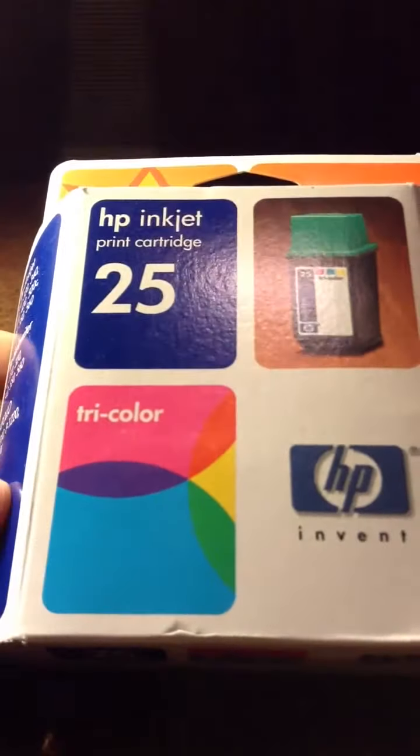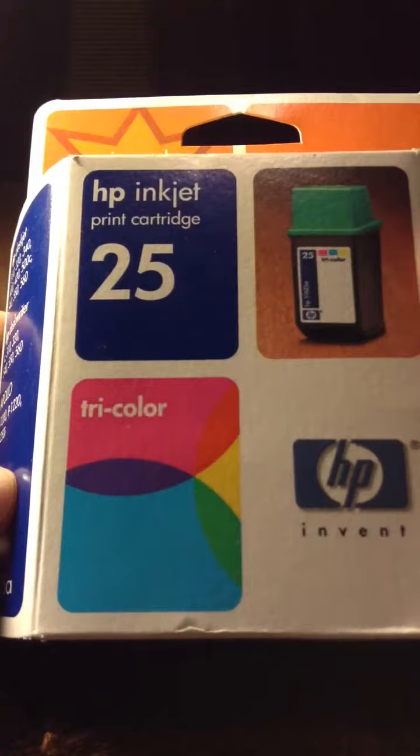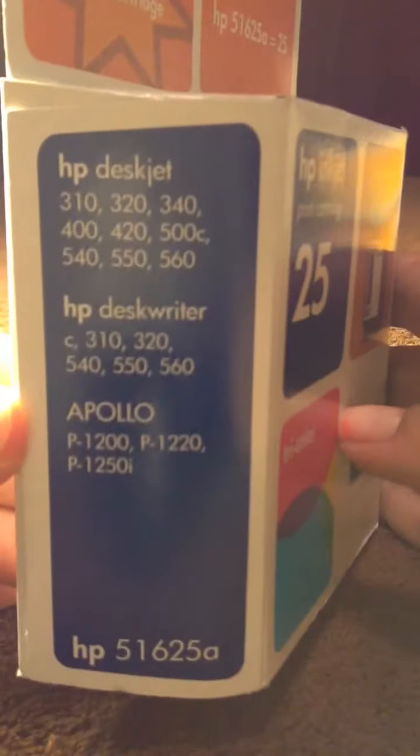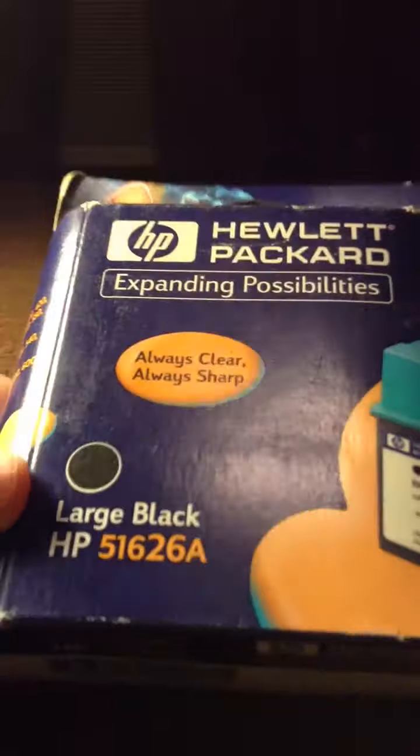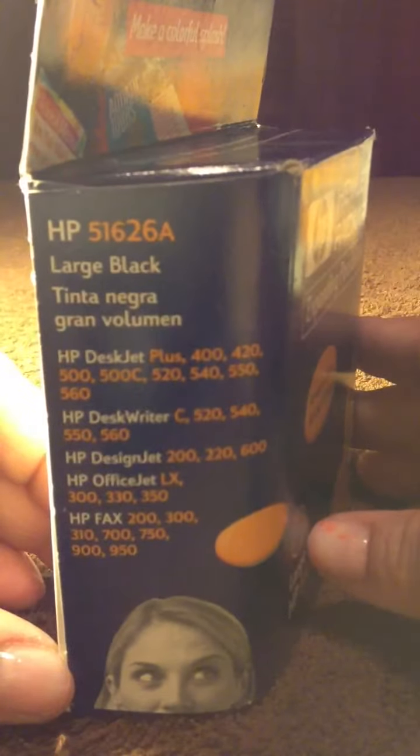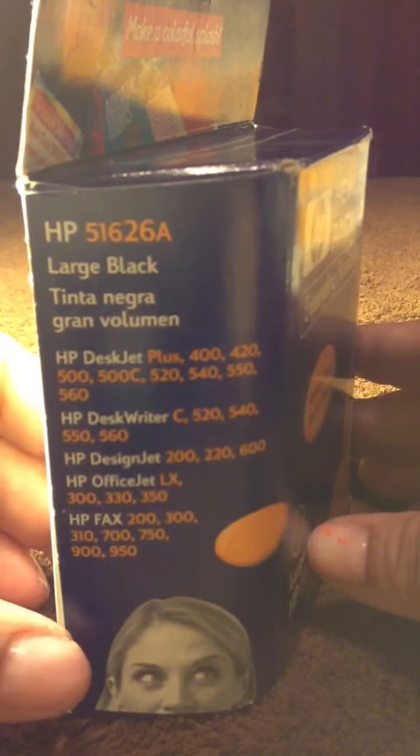I have two of these. HP 25. I have this HP one — these are large black. I have two of those.